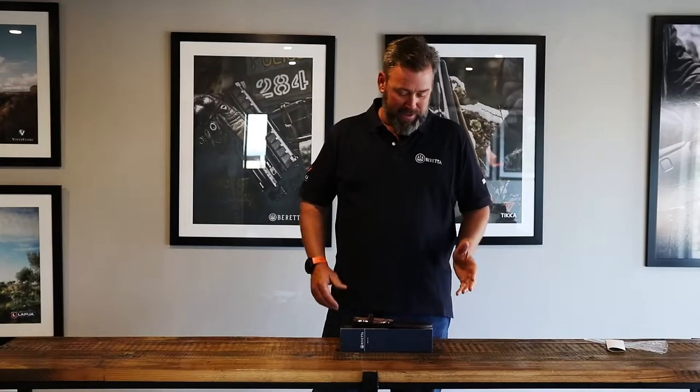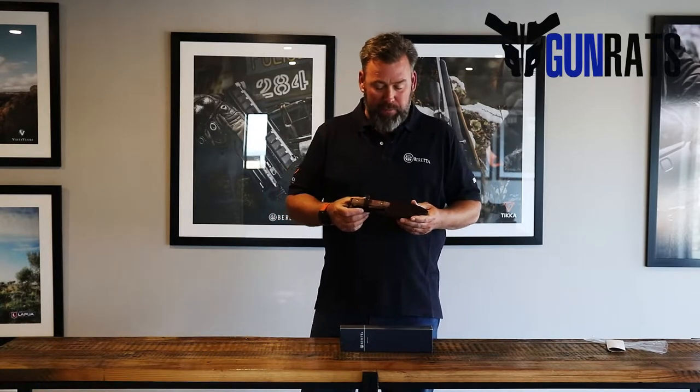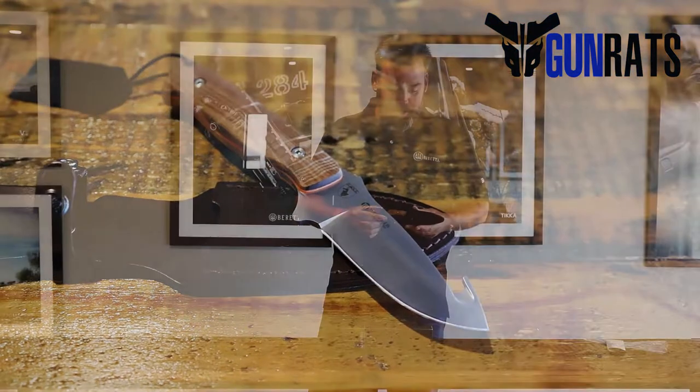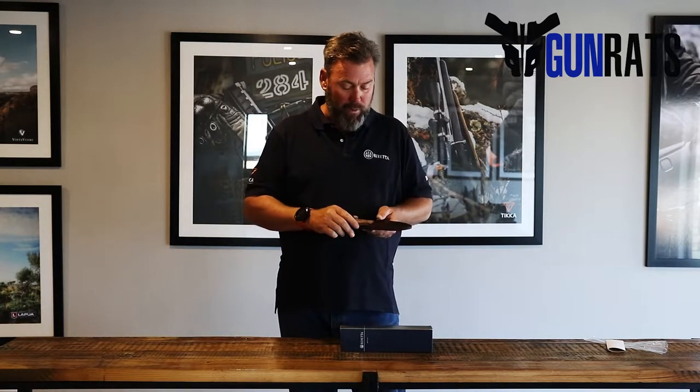Hi, this is Mark Ledger from Ganrats, and today I've got a small introduction on a knife range from Beretta. They come in various shapes and sizes to accommodate any form of your knife requirements. And if you're like me in South Africa, we love our knives — Beretta has really taken a huge amount of time and effort to design a range of knives specifically to cater for any hunting requirement.